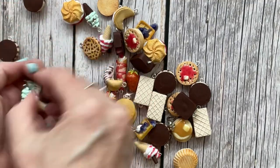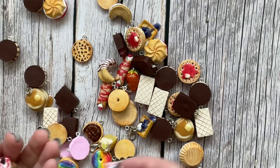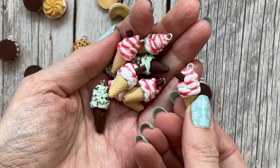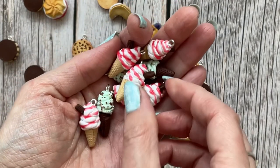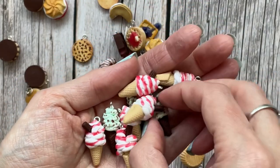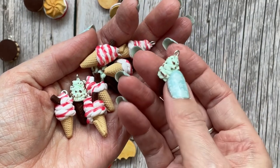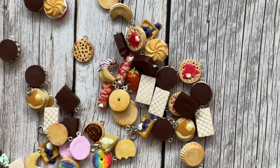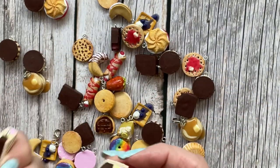There are some ice creams — the 99 ice cream with the flake and raspberry sauce, and a mint choc chip as well. I think there are only three of those left. There are some wafer ice creams — Neapolitans.